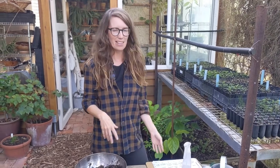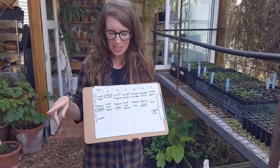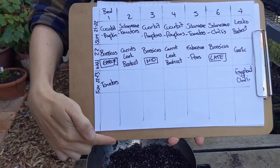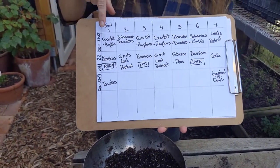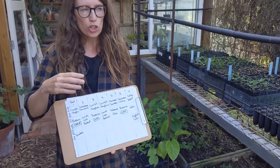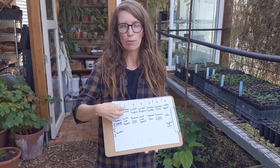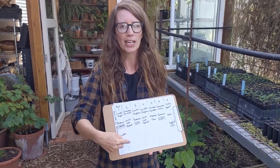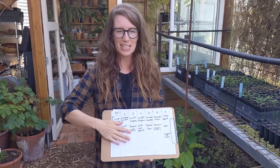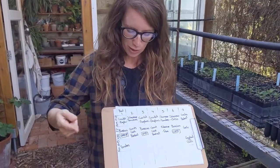We think about those seasons when planning and we do make up a bit of a plan. Your plan can be super basic — it doesn't have to be complicated. We have seven beds, so you can see bed one through seven here, with columns for summer, winter, and the following summer. We write down what we're going to put in — things like 'cucurbit' and 'solanaceae,' which are the plant family groups. The reason we use family groups is we don't want to put the same family of plants in the same bed season after season, because they can build up pests and diseases.